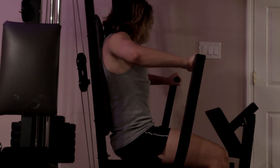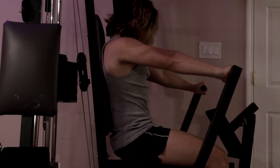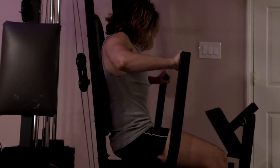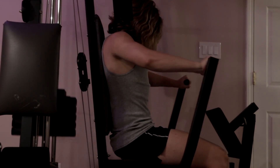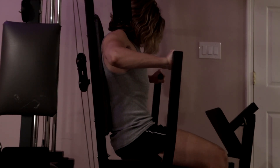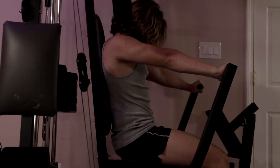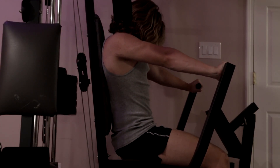Right here I'm doing this on the machine that I have at home, just a chest press. I'm just doing this so I can get more blood flow into my chest, a better pump, and so my chest can be more fatigued as well. I was doing it really slow and controlled — I'm just trying to feel it in my chest a lot. I only did one set of this.